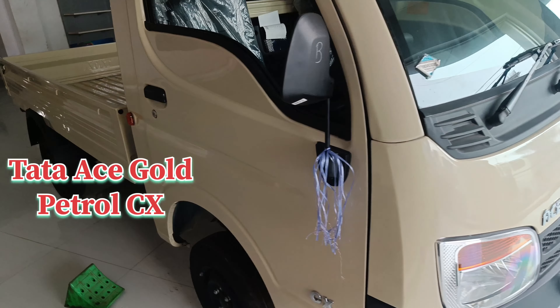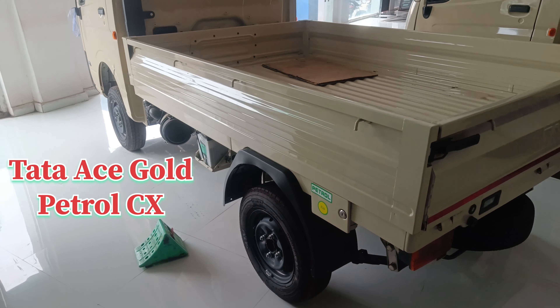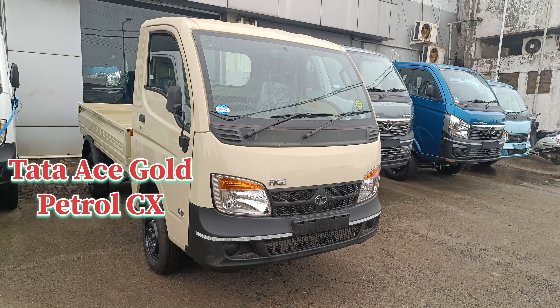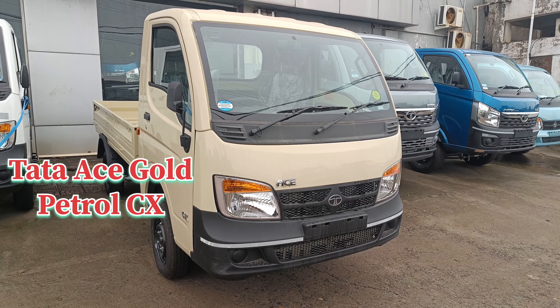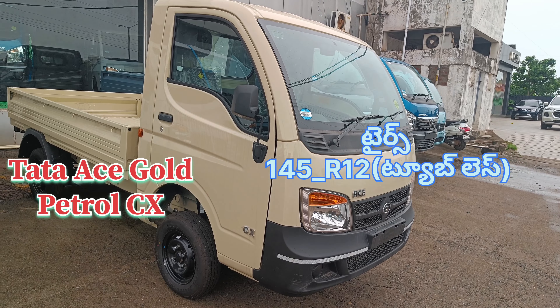This video will cover the Tata Ace Gold Petrol CX. The Gold variant has a round light, but it is not a round light — it is a flat light on the HD facing. The Gold and HD do not have a round light.